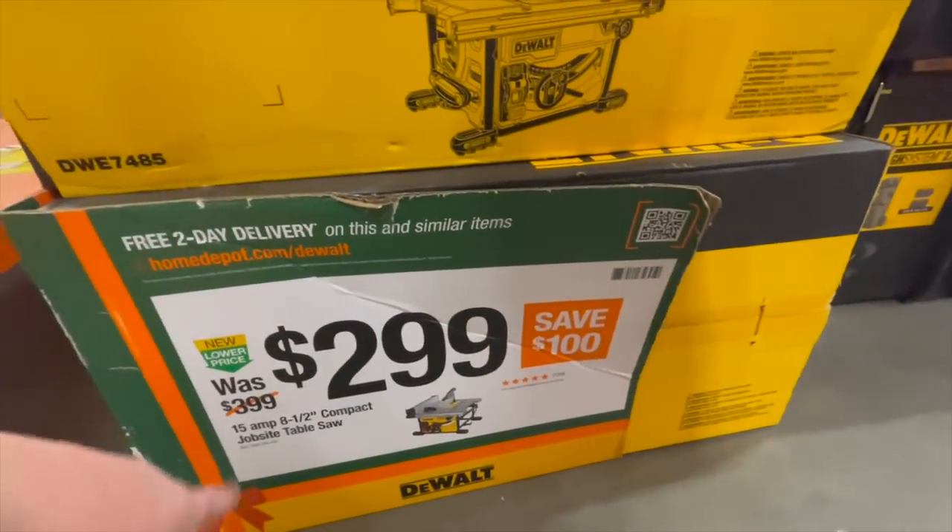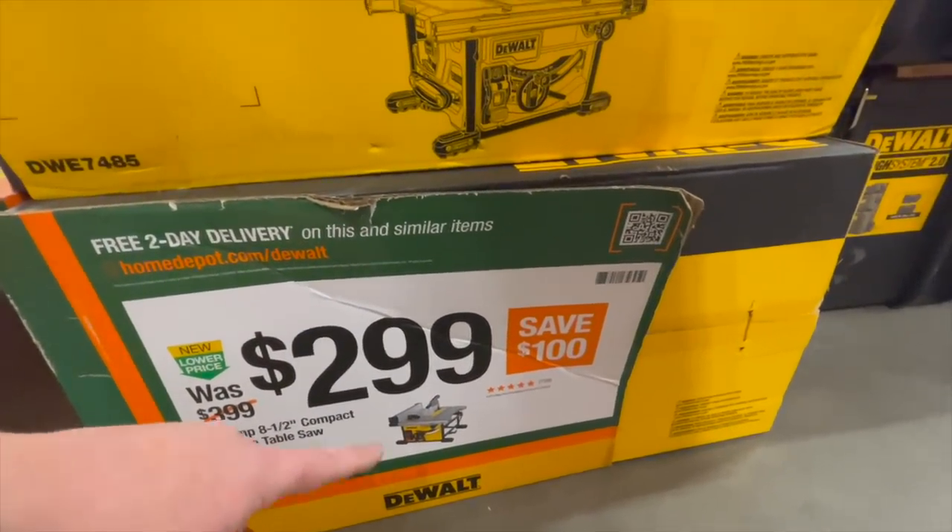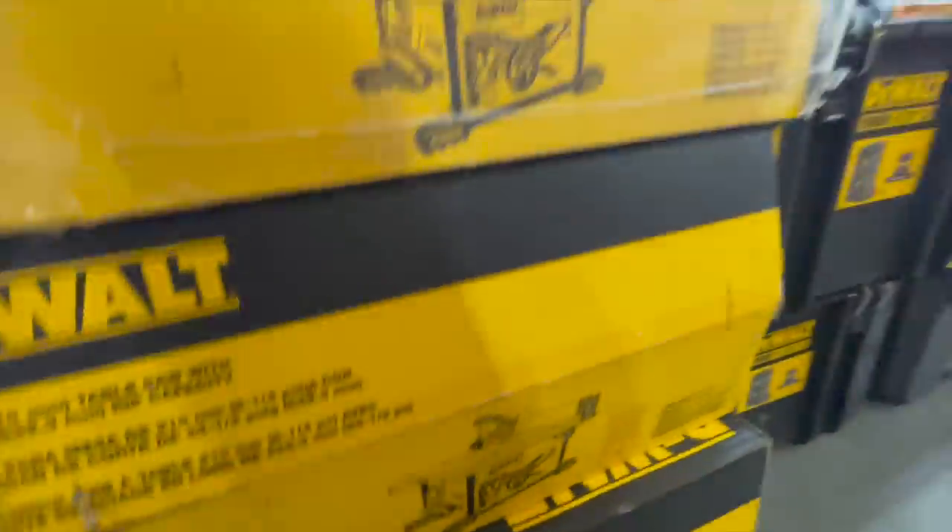$299 — was $399 — for their 15 amp, eight and a half inch compact jobsite table saw. You always use table saws, you guys.